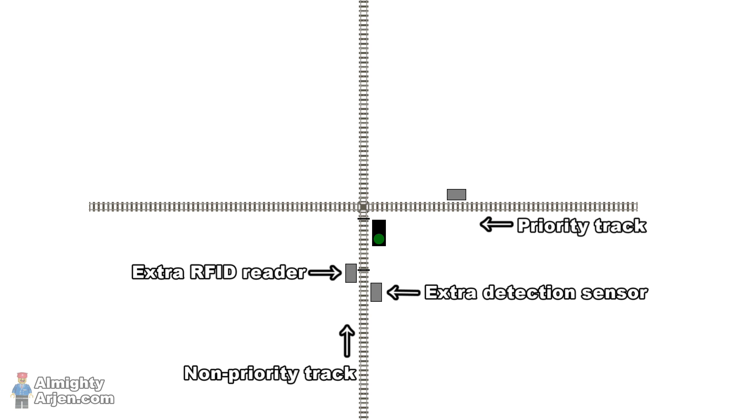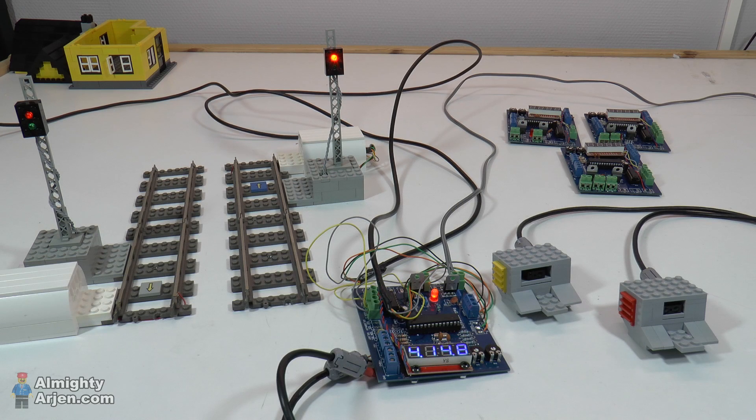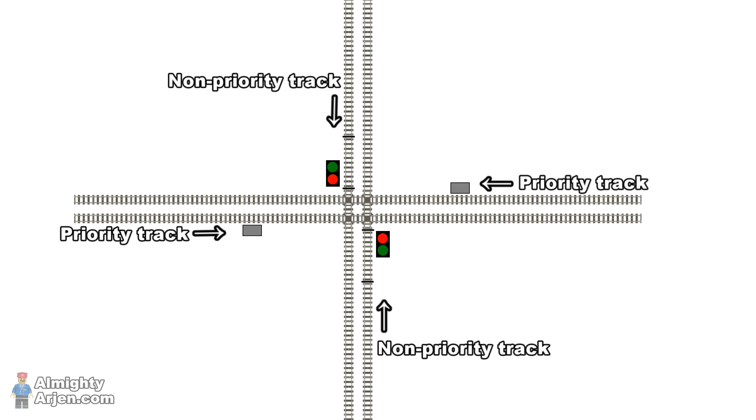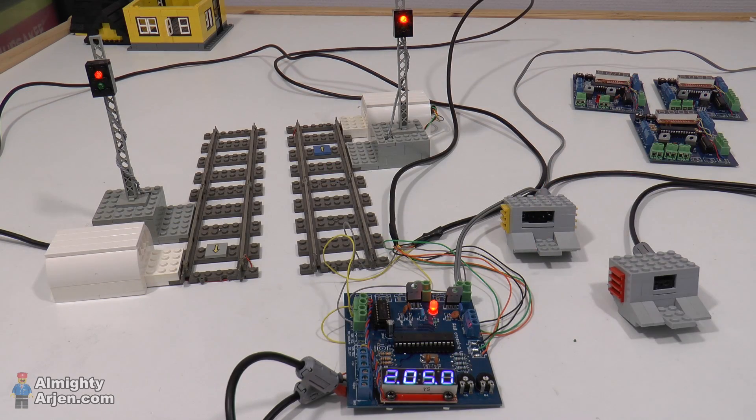And that's one more excuse for me to use the 9 volt system. I've made the printed circuit board more flexible by adding another control channel to it, so I can control two single crossings or one double crossing with the same PCB. That's what I did in the real crossing video — I used two sensors since there were two priority tracks, and there were also two non-priority tracks with isolated segments. It was just a matter of updating the software and it was ready to go. In this case, if one or both sensors were activated by a train, both non-priority tracks were disabled.